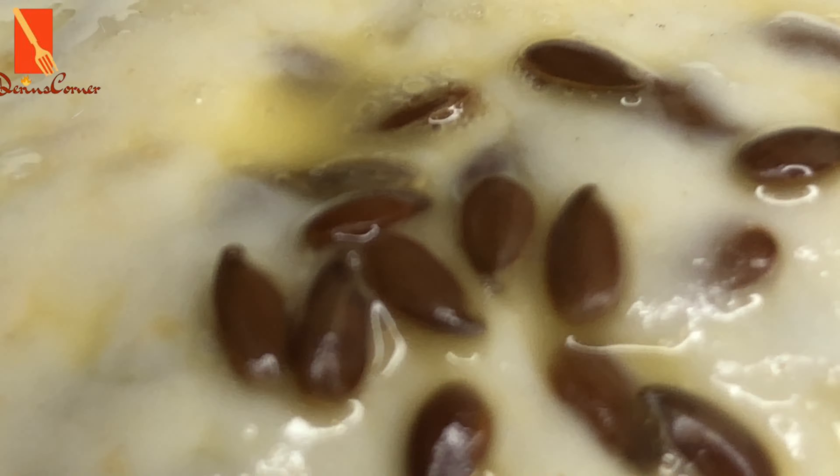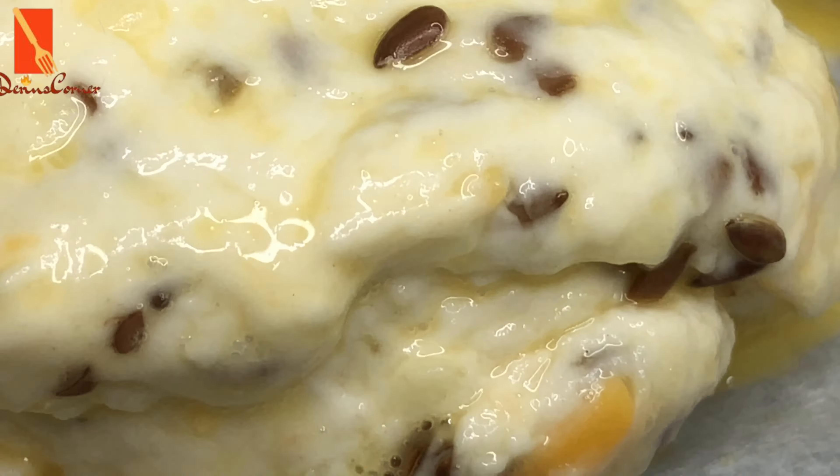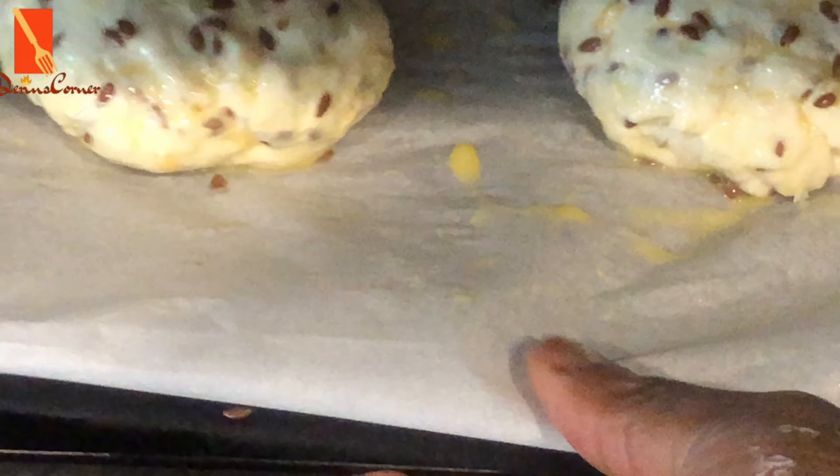This is ready to be popped into the oven. I'm going to bake this at 375 degrees Fahrenheit for 25 to 30 minutes.